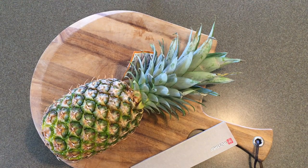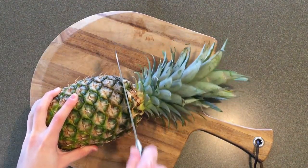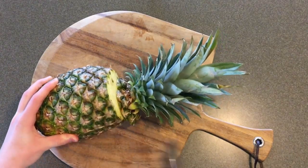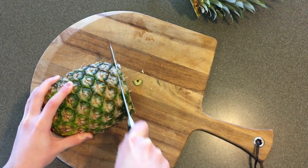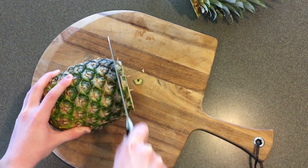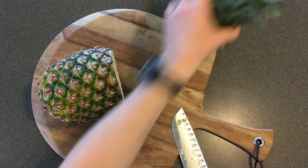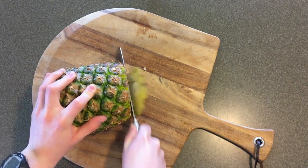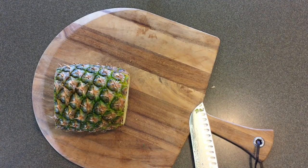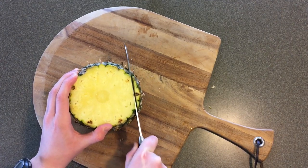You'll also want a readily available trash can, because these things may look big but there are going to be a lot of scraps. First, you're going to cut off the top — just like that — and discard it. Then cut off the other side and discard that too.